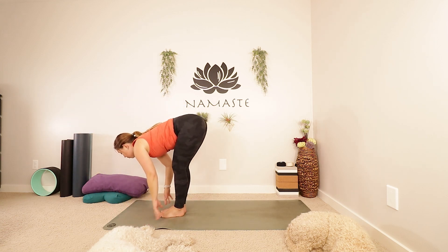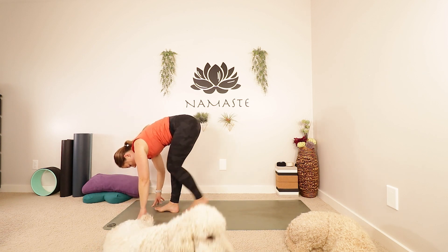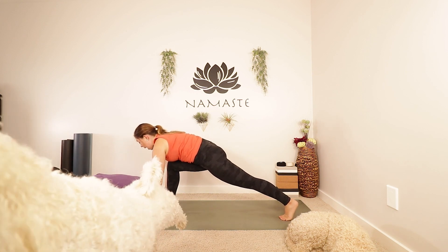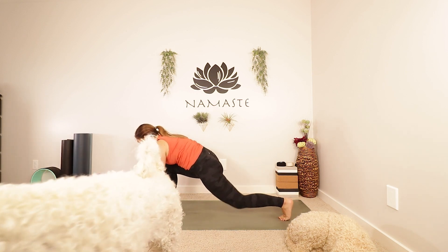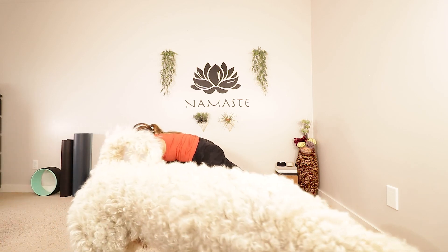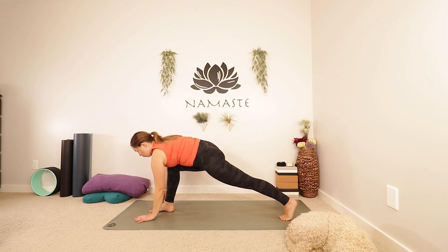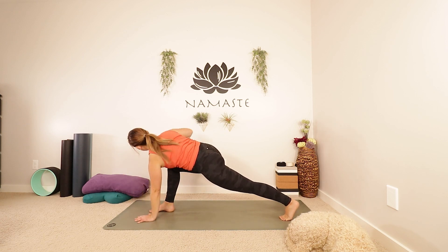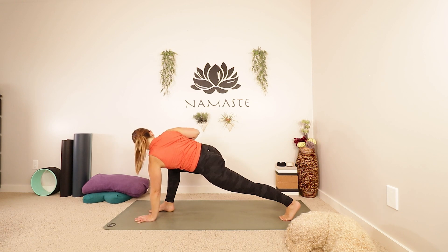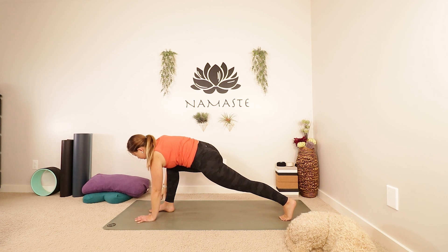Inhale, half lift. Exhale, we're going to fold. Plant our hands. Take your left foot all the way back into a lunge — you can keep your back knee lifted or you can always drop it down. Find your balance. Get a little lighter through your fingertips, but keep your chest low. Look at your big toe. If you want to twist, that left hand is going to stay planted. Use the inhale and turn your chest to the right. Maybe your right hand rests on your knee, maybe you reach up, maybe you look up. Breathe. One more inhale here.